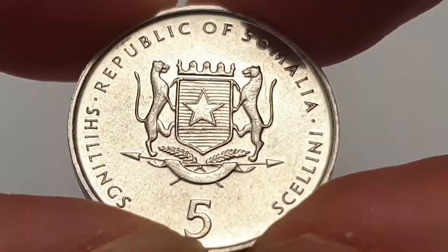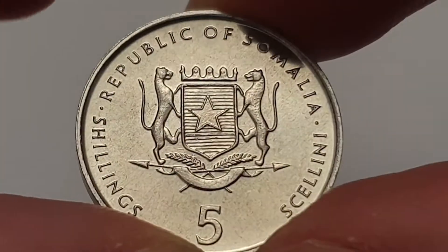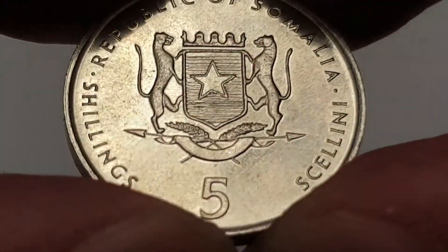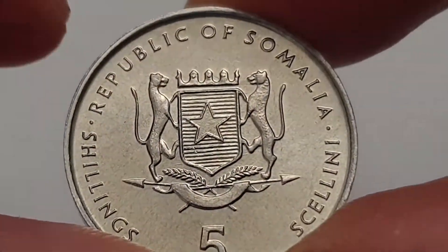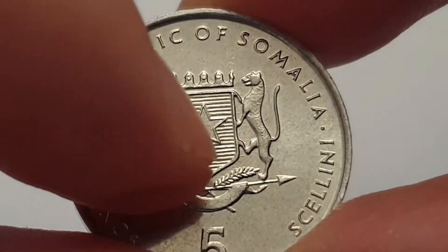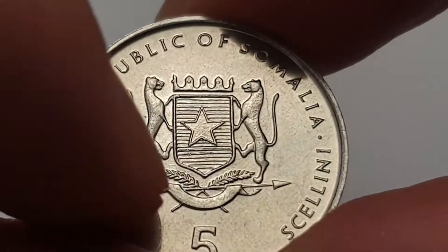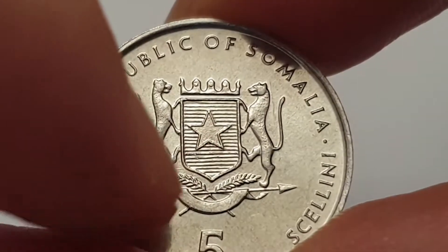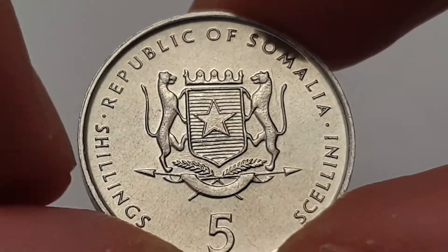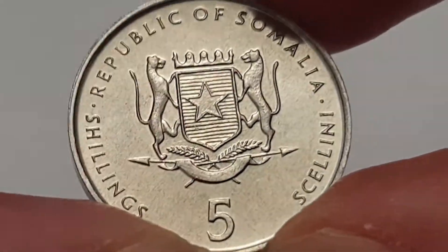As you can see, this is the obverse side of the coin. In the center you can see the Somalian coat of arms, adopted in 1956. Here we have the crown shield, which is blue with a white five-pointed star in the center. You have two cheetahs either side, two spheres with palm leaves, and then a white ribbon wrapped around. Then you have 'Five Shillings', 'Republic of Somalia', and the value of five.